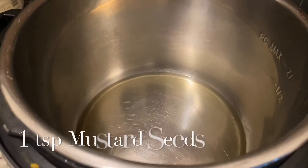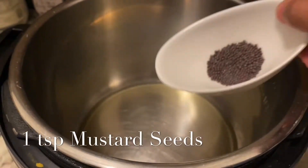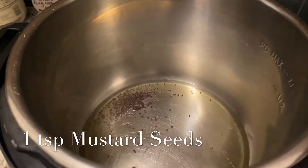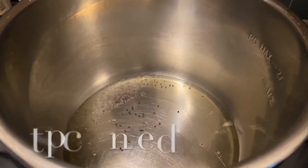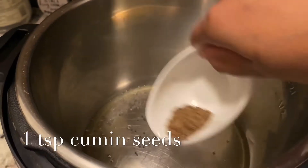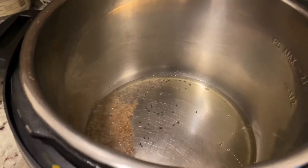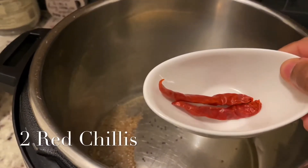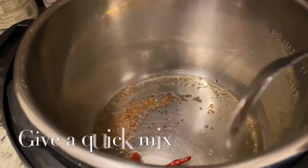Let it heat. Now my olive oil is nicely hot. I'm going to add my mustard seeds and let them pop out. After popping, I'm going to add cumin seeds — it's one teaspoon of cumin seeds — and let them crackle. Now I'm going to add two red chilies. It depends upon your spiciness, how hot you want it. Now give a good stir.